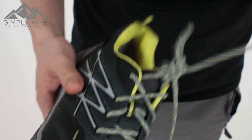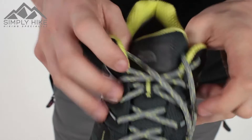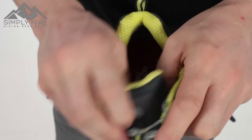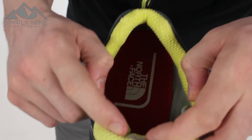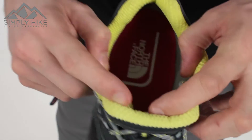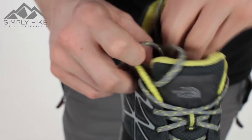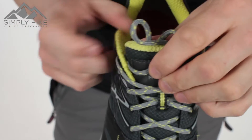Once you undo the laces, you've got a nice quick entry. You can loosen them up and tighten them up nicely, but also the main entrance of the shoe is nice and wide. So if you've got a thicker sock or a wider foot, you shouldn't have any issues getting this trainer on and off. It's really nice and comfortable around the ankles as well.